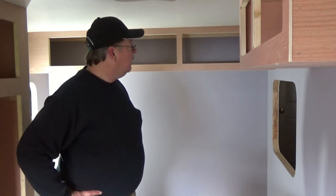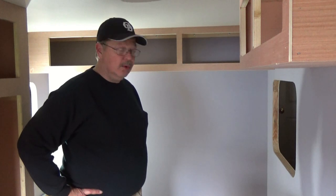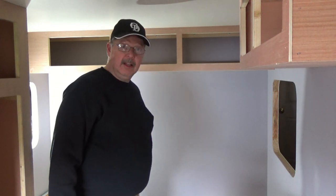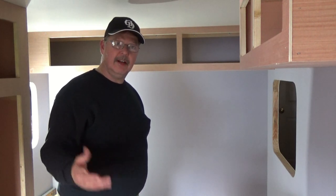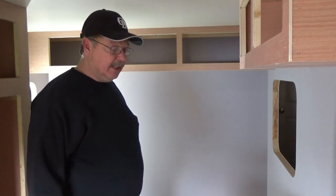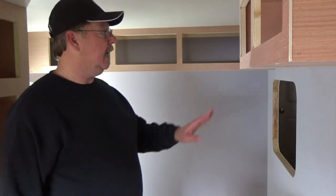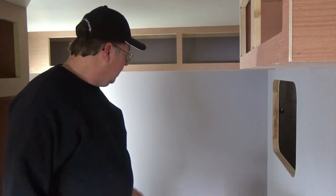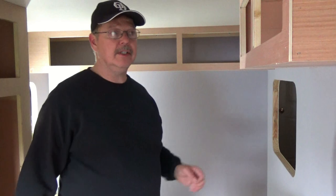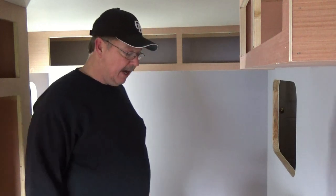Well here we are one more time, and today we're going to be filling some holes. It's been a little while, and I'm sure that's given you plenty of time to start your project — whether it's a teardrop trailer, a little storage trailer, or a full-blown travel trailer. Today I'll show you what we're going to be doing, and it's probably not the most glamorous but it is an important piece.